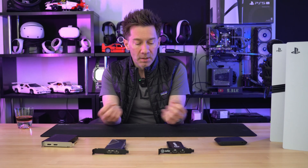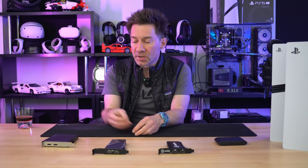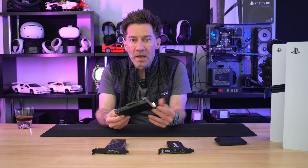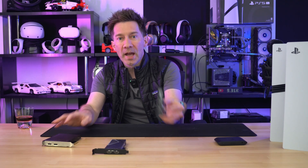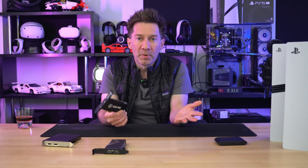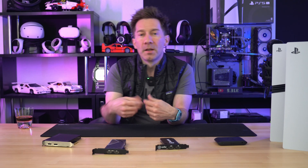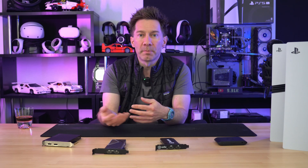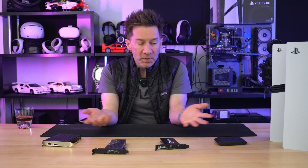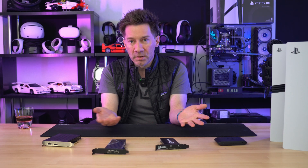Up until recently I did all of my console recording on this: the AvaMedia Live Gamer 4K. For a long time it just did the job. I also have the Elgato 4K 60 Pro, which did the job too, but was my backup because the AvaMedia always gave me slightly better colors. Both of these are 60Hz cards, which let me play in 4K 60 HDR while recording in 4K 60 SDR. At that point, all was right in my world — recordings were good, image quality was great.